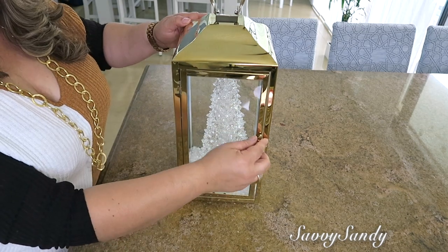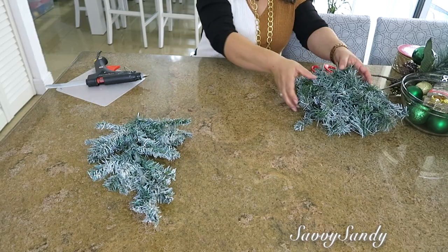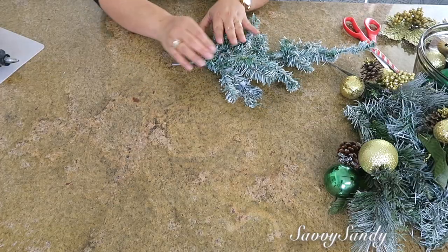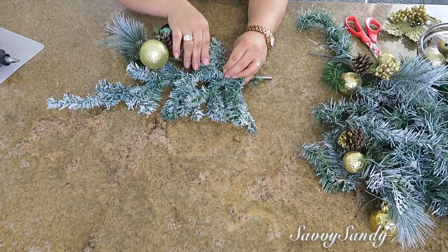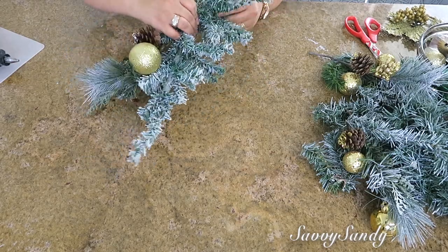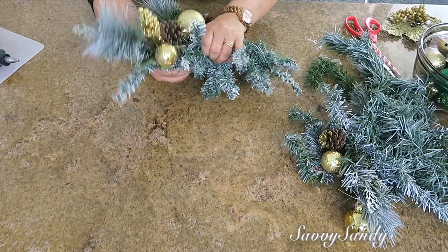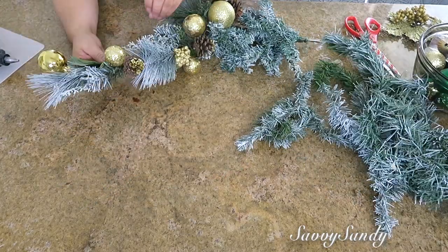Vamos a hacer el farolito a un lado para hacer un arreglo floral. Voy a usar un árbol de la tienda del dólar, ramas de pino verde, también ramitas navideñas. Lo que voy a hacer es abrir el arbolito, separarle las ramas y aplastárselas. Empecé a poner también otras ramas para poderlo rellenar y alargarlo un poco más. Las fui pegando con las mismas ramas verdes de pino, rellenando el arbolito porque usualmente viene con muy pocas ramas.